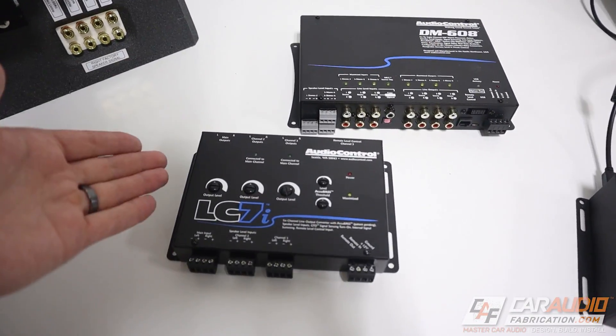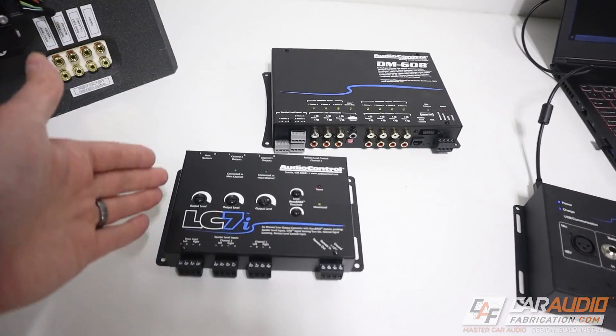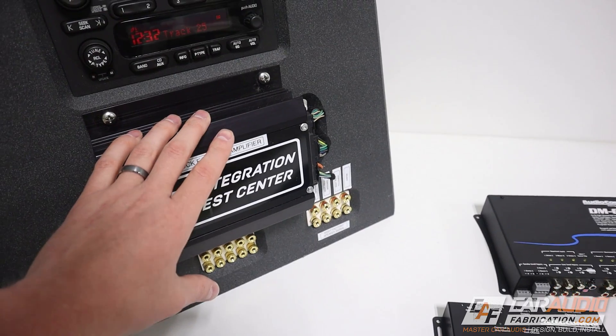To get started, what is signal summing? It's adding some of the different speaker level signals from our factory amplifier together.